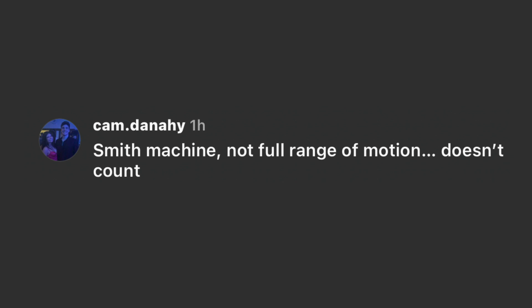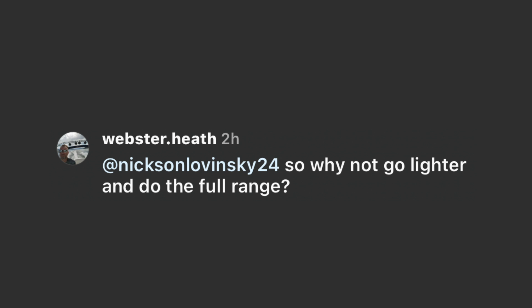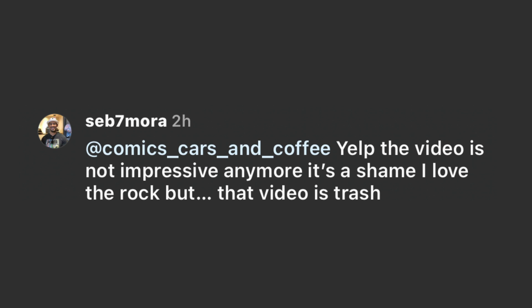Notice how quickly The Rock's fans turned on him. They loved him year after year, but as soon as he posts a video where he's not training the way they think he should, they're writing comment after comment making fun of him: 'Smith machine, not full range of motion, doesn't count.' 'Old Rock used to yell focus at people, new Rock does quarter reps on the smith machine.' 'That range of movement is disappointing.' 'Why not go lighter and do full range? Definitely trash range of motion, half reps.' 'The video is not impressive anymore, it's a shame.' This is what happens when you get famous — everyone wants to take you down.